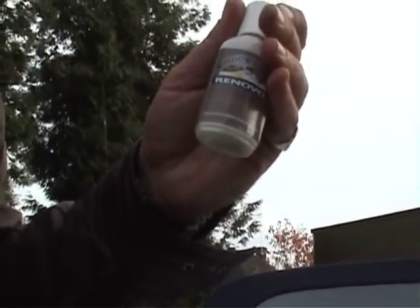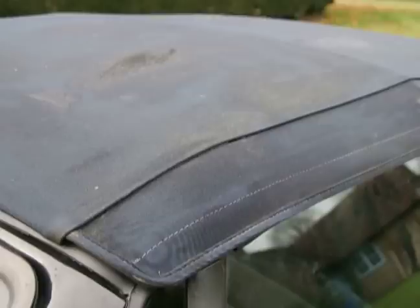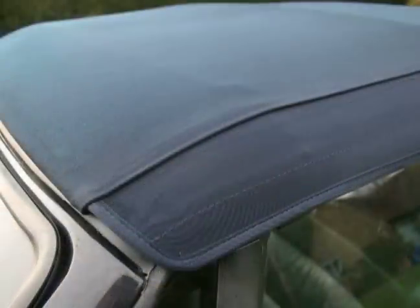There is even a specialised plastic window polish which will remove the tiny scratches that make the windows almost opaque. Just a few minutes of work and they're clear again, which will add considerably to your driving safety. So don't replace your old soft top — Renovo it.